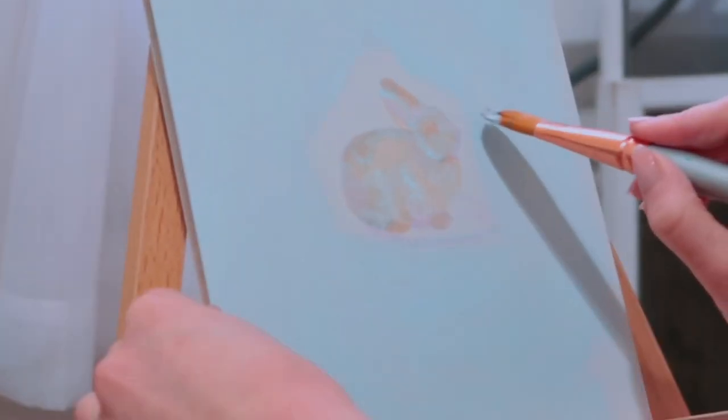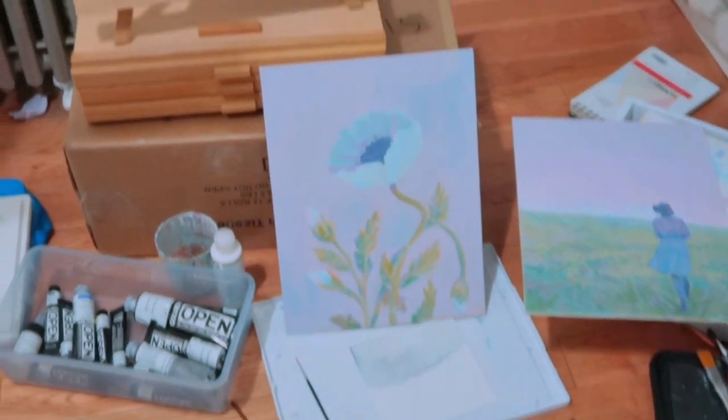I started out with these three, and I painted them all on the floor of my New York City apartment — so excuse the mess, but this is the before that we're dealing with.